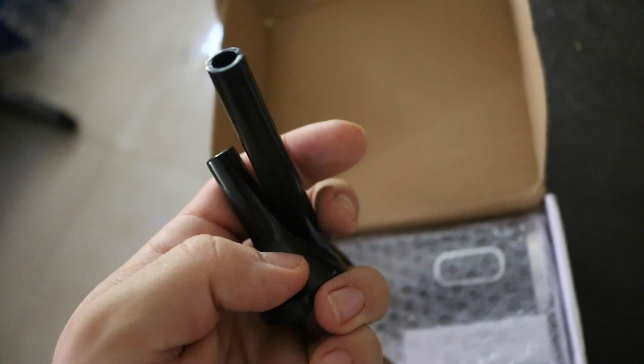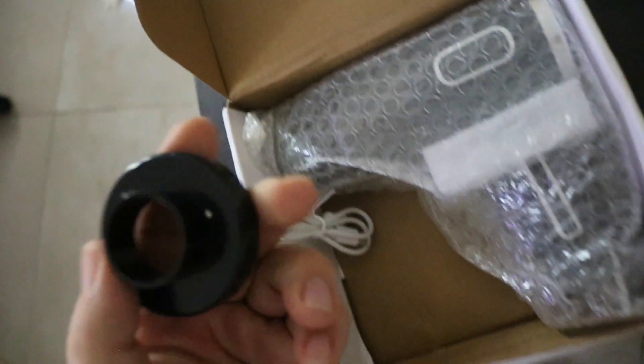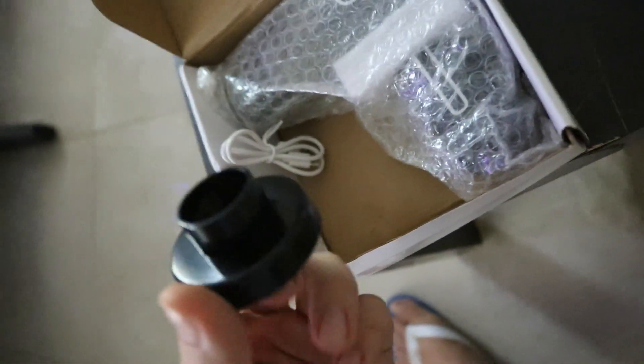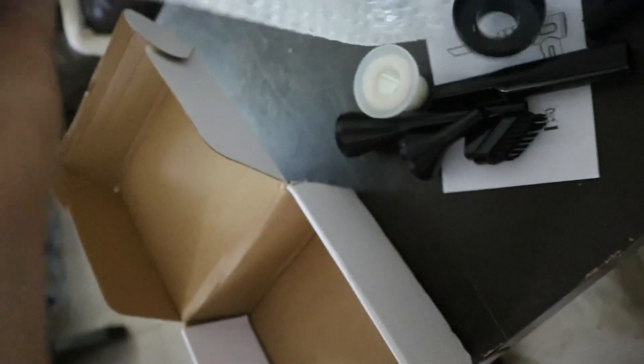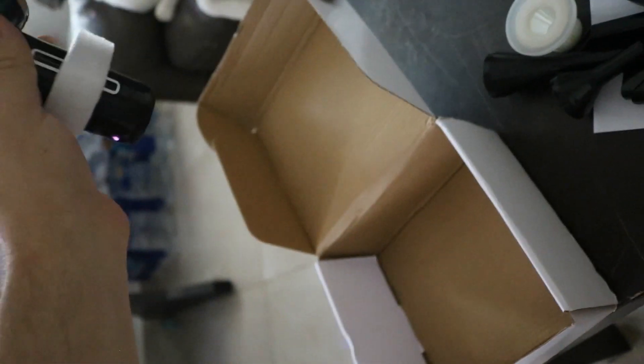There's another brush and nozzle here. And these two are for blowing - you can see it has a longer one and a smaller one, these are for the blowing function. And you get a Type-C to Type-A USB cable for charging. And then you get the handheld vacuum blower itself.